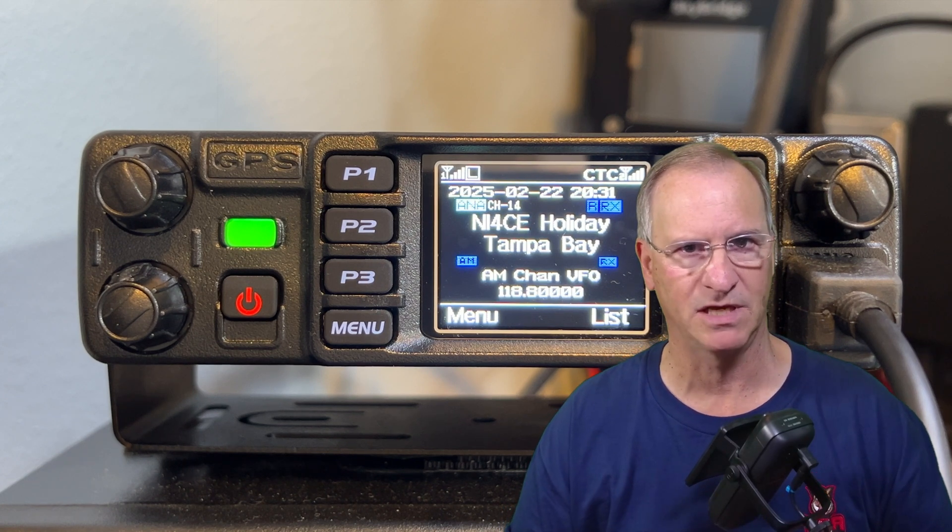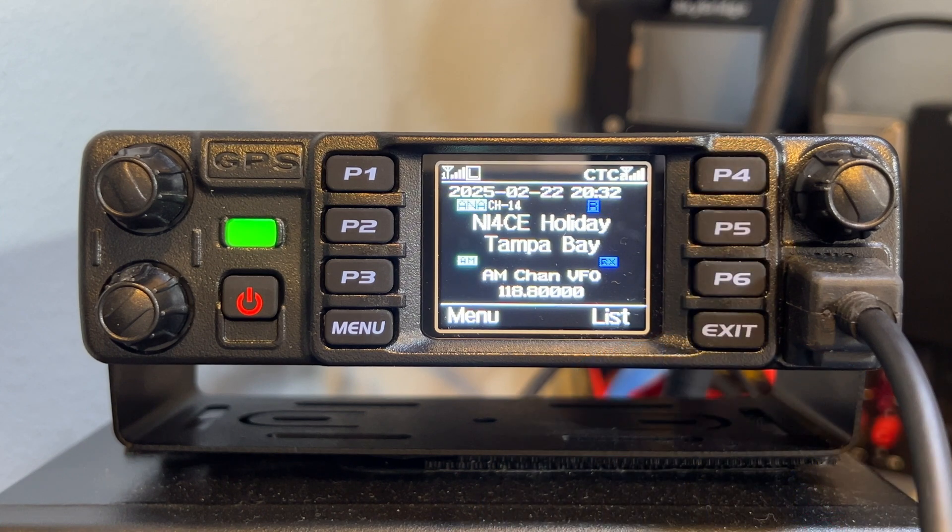There is one thing I'll comment on that should be a consideration for improvement. There's so much to talk about with this radio I can't cover it all in this video. There will be future videos on how to load digital contacts, how to change the startup logo to any picture you want — for me it will be my HOA ham logo — and we'll talk about cross-band repeat: can I take a Baofeng UV-5R analog radio, use the 578 as a cross-band repeater, and get into a DMR conversation? I'll show you how to do that.